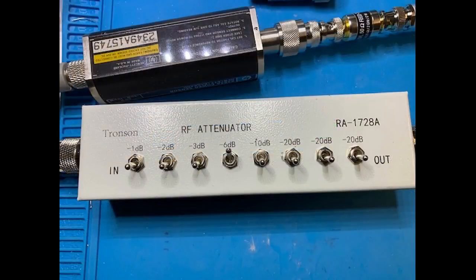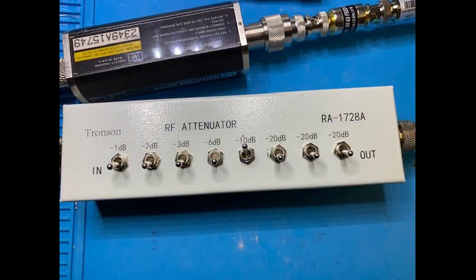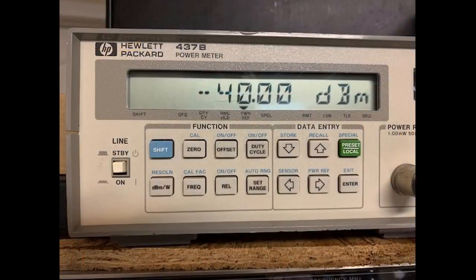Switching the 6 dB attenuator switch to on, the power meter reads minus 36 dBm. Switching the 10 dB attenuator switch to on, the power meter reads minus 40 dBm.